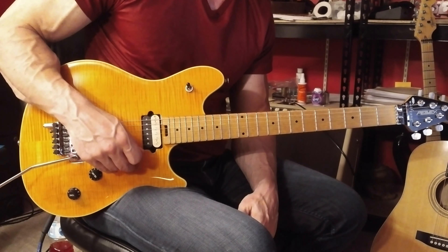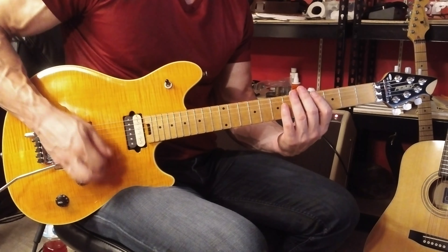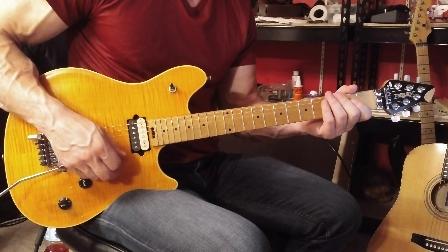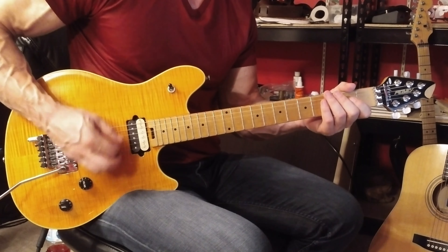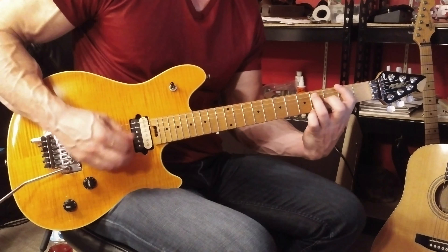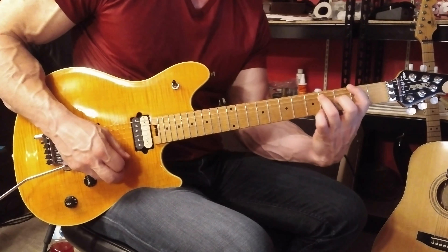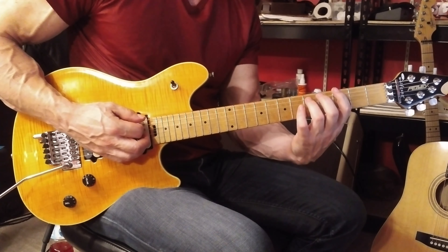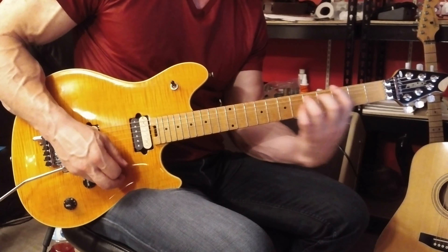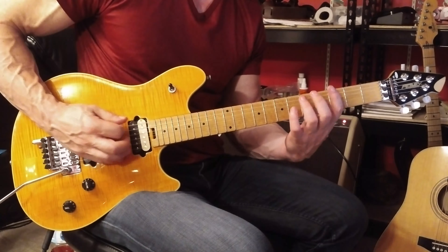There we have a steady stream of 8th note rhythms. Same thing on the next line. In measure number 4 of this section, we have some slides. You play a G5 power chord at the 6th string 3rd fret, and you slide back one fret to F sharp 5. Then you play the 6th string open, and that's it.